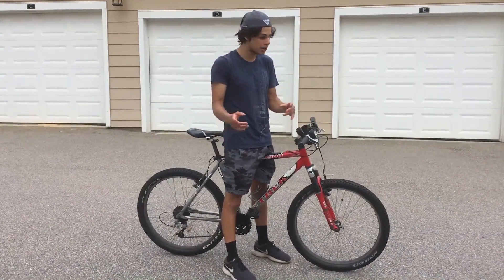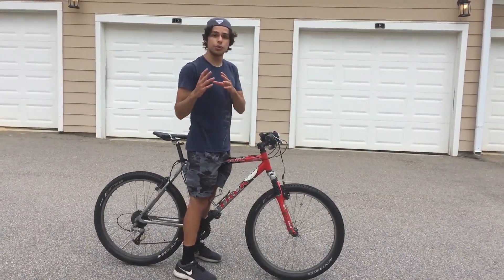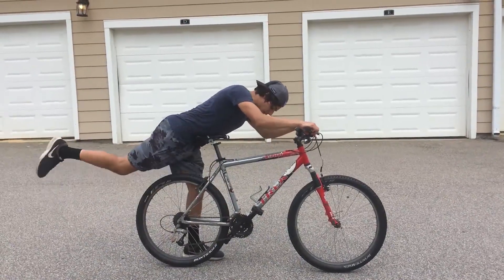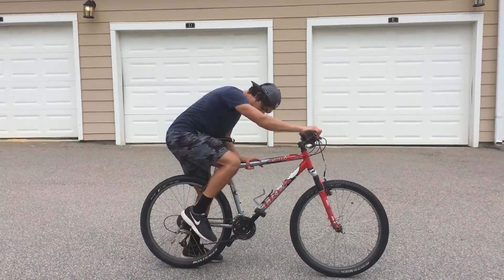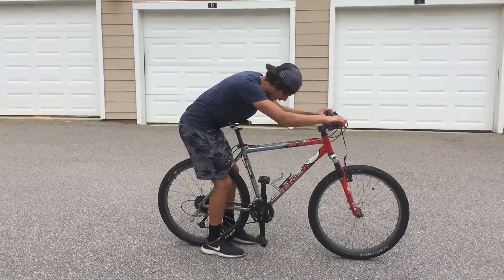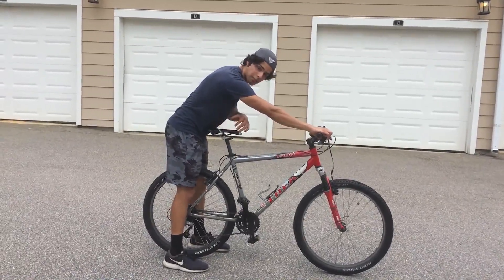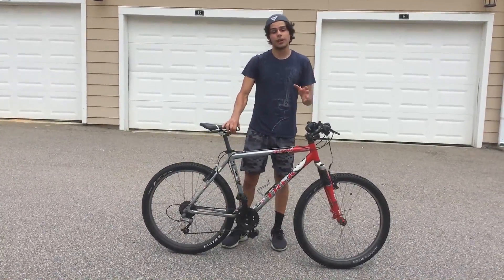Once you're in that superman position you want to basically reverse what you just did to get into it. Your belly's right here and your legs are out, so just try and kind of ball up — like a fetus position — tuck your knees in and grab the pedal that's lowest to you first, right here like so. Then kind of lean back and over and set yourself down before putting your foot on the other pedal. It's a little tricky at first but once you get it, it'll be good.